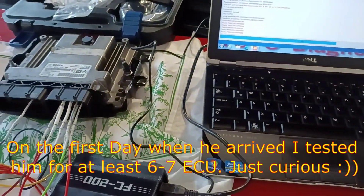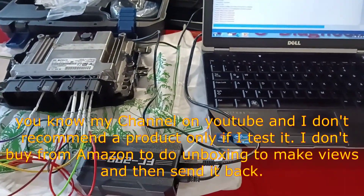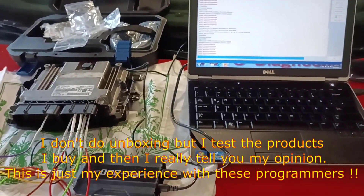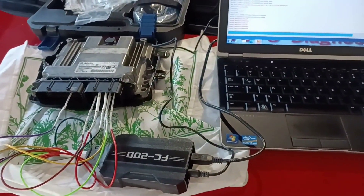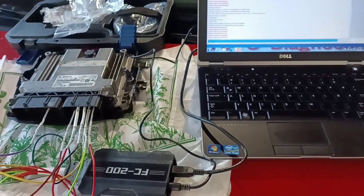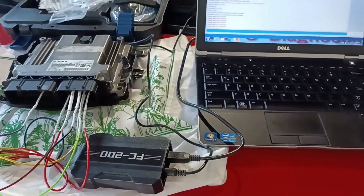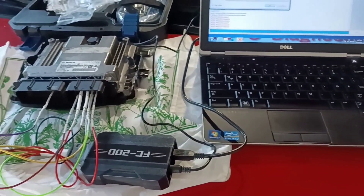I'm really happy with this programmer. This is the 12th or 13th time I've been using it, and until now it has never disappointed me. I may also do a more detailed review if you're interested. I like its price, but it can only do EDC17, MAD, and MAV — it cannot do EDC15 or EDC16. For older ECUs you can still use your older programmers.